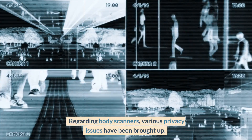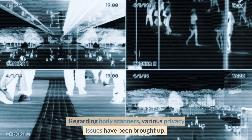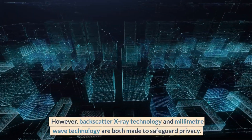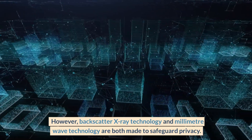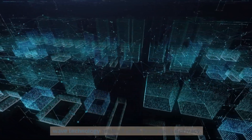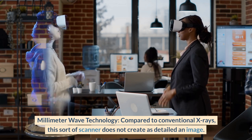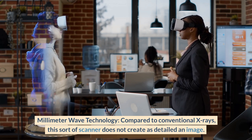Various privacy issues have been raised regarding body scanners. However, both backscatter x-ray technology and millimeter wave technology are designed to safeguard privacy. Millimeter wave technology does not create as detailed an image compared to conventional x-rays, and the generated photographs are immediately removed after being presented without being saved.